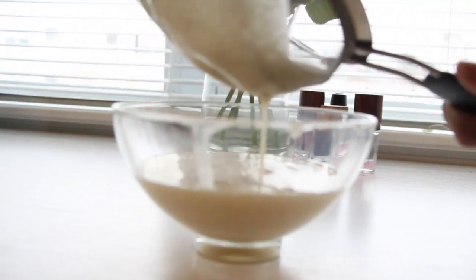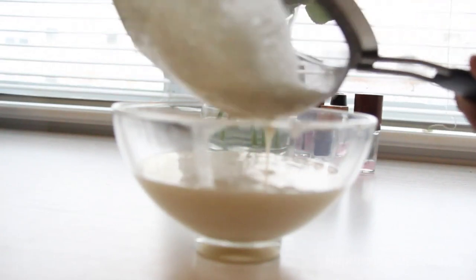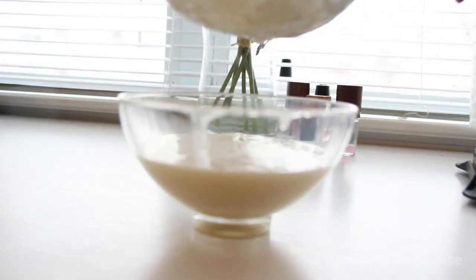This is so important. If you skip this step, you're gonna get banana bits stuck in your curls, and that is not a good time.